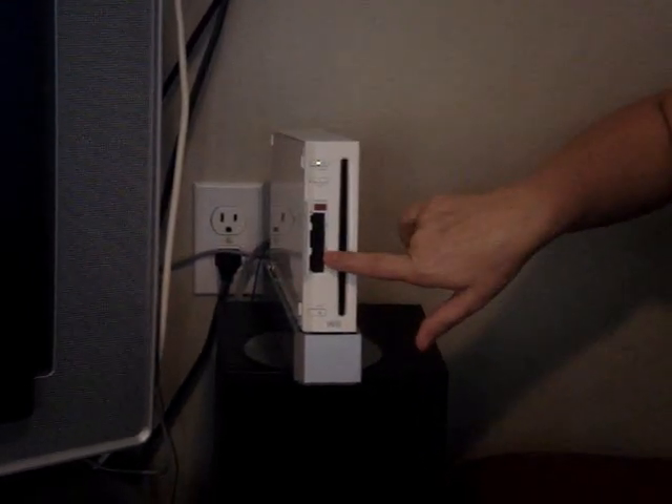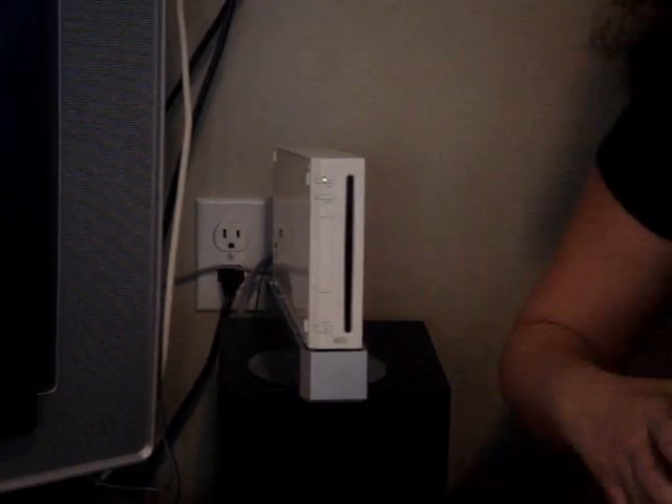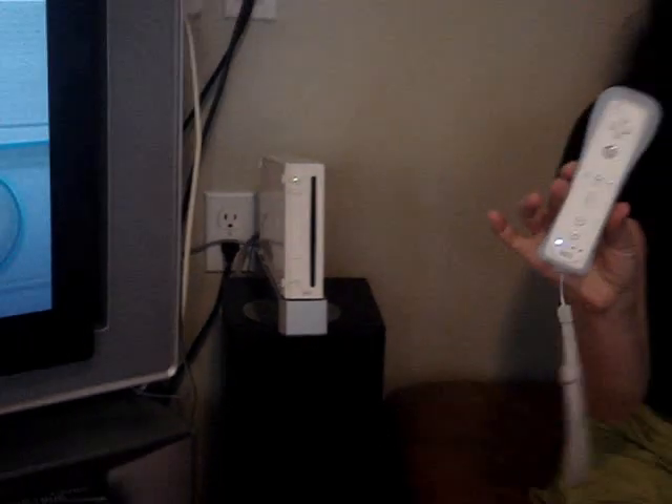You can also put a memory card in there and even watch pictures on it. Now, what it comes with in the box — it comes with the Wiimote, which actually is your main controller, and then it also comes with the nunchuck, and that is for some of your more traditional games.